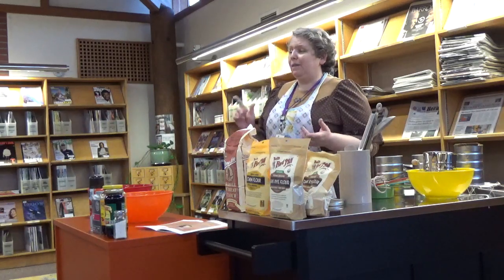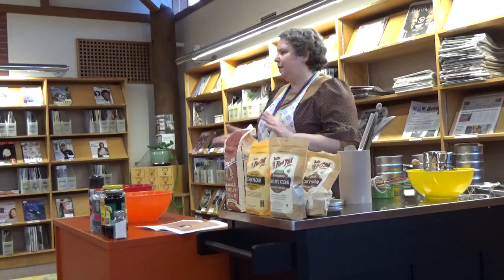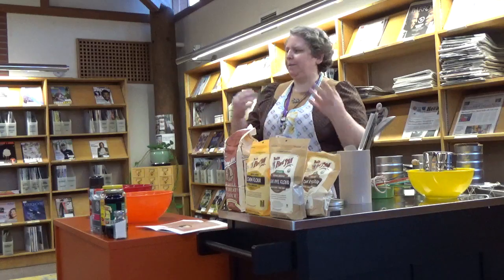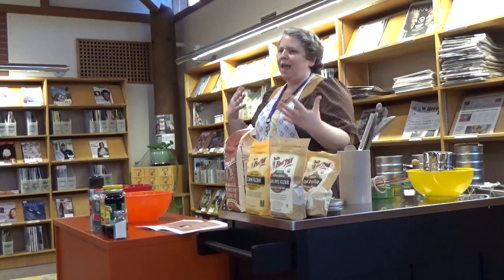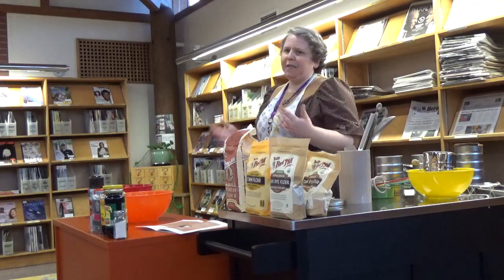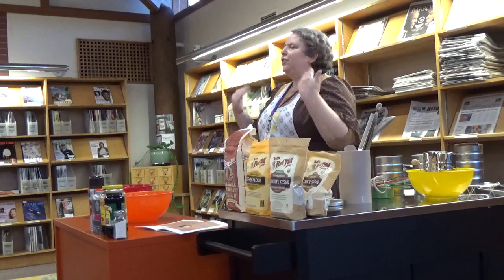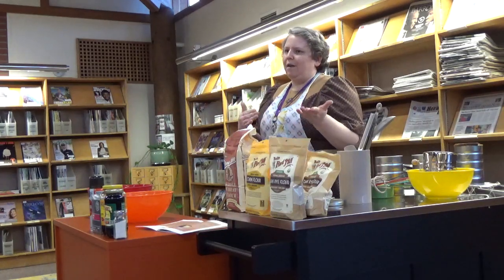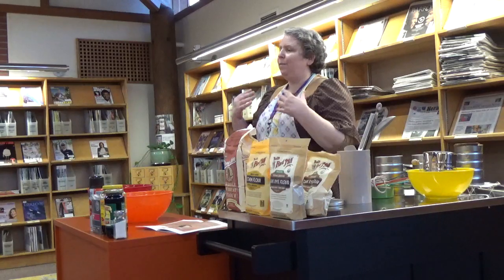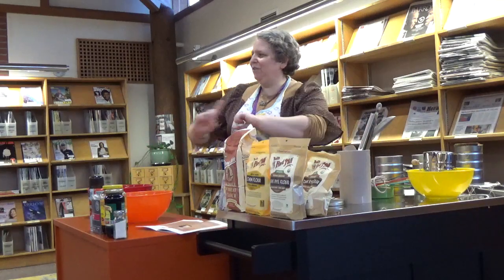Another thing I really like about The Rye Baker book is that Stanley Ginsberg, the author, talks a lot about immigrant recipes and recipes from people coming from different places and how these recipes adapt. If you were here in December for the sarma recipe, I talked a little bit about how what I grew up thinking of as Armenian food was actually Armenian-American food, and that depending on where people end up, their foods and recipes adapt to what they can get where they are. I like that there's a nice little through line there.